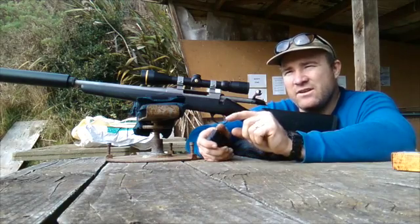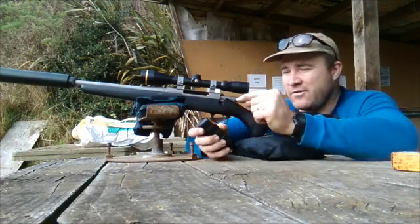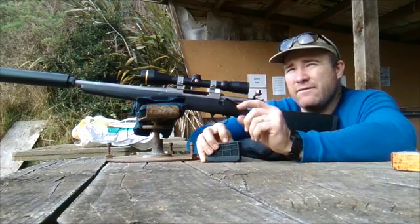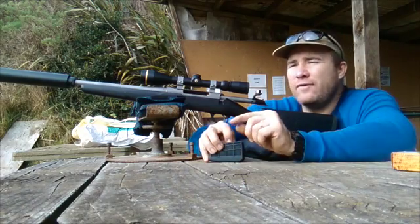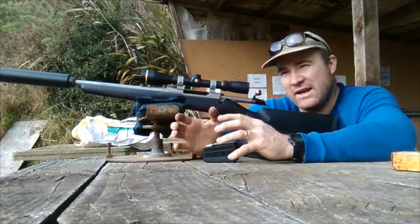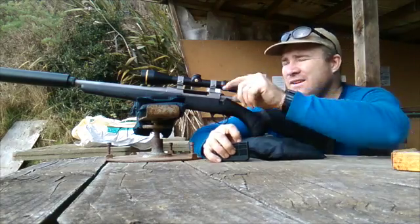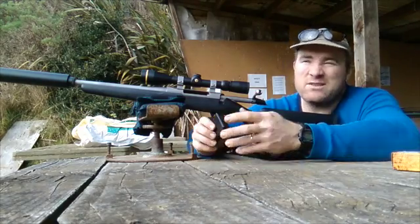So if you describe a gunshot as 'ka-BOOM' — the 'ka' being the crack of the bullet in flight and the 'BOOM' being the gas escaping — what a suppressor does is capture the boom. It won't make it silent, but it takes away the boom. The 300 Win Mag has a lot of boom, the 308 has a fair bit too. Slower cartridges like the 22 Hornet have a bit less boom. A suppressor works more efficiently with a bigger cartridge because it has more gas to capture. It can't affect the sound of the bullet in flight, so you still hear the crack but no longer the boom.